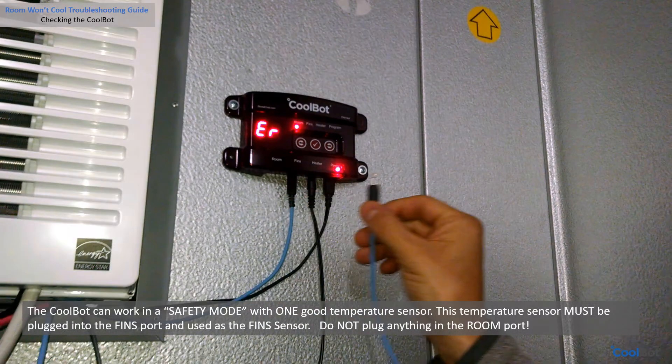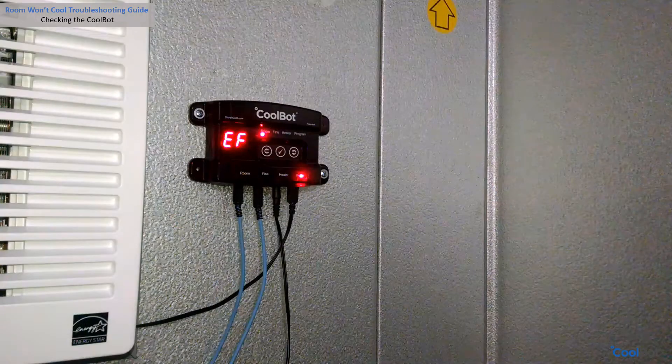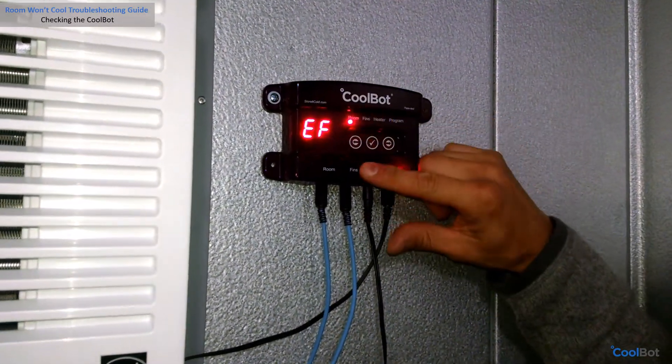Leave the CoolBot without a sensor plugged into the room port. The ER message will display permanently until a new sensor is installed in the room port. This is okay — your CoolBot will be working in a safety mode in the meantime. Is the CoolBot flashing an EF or ER message and a number?